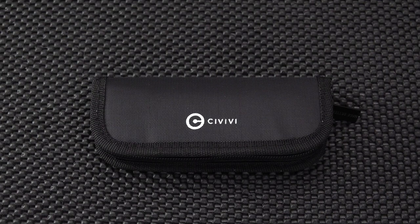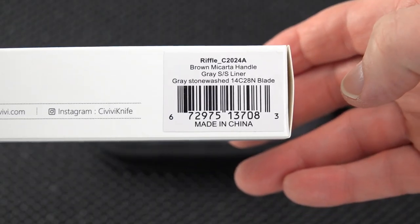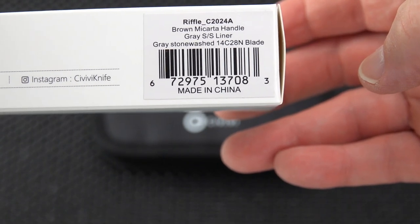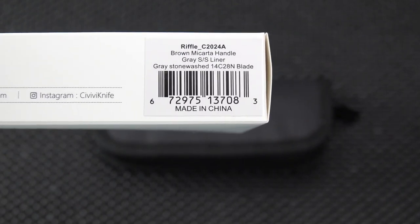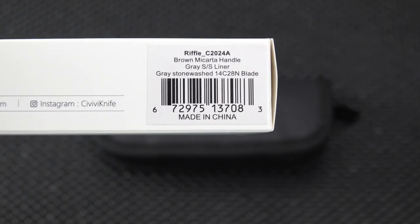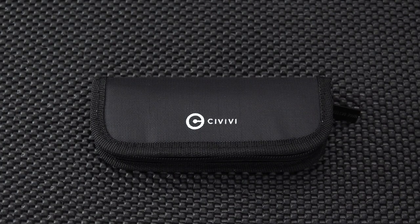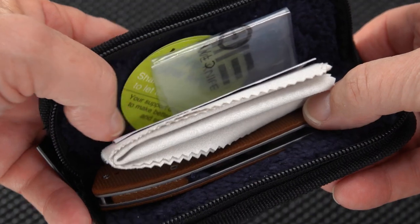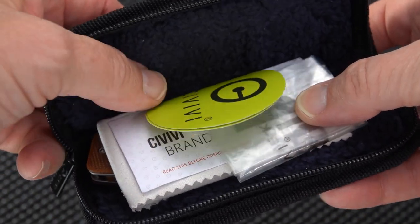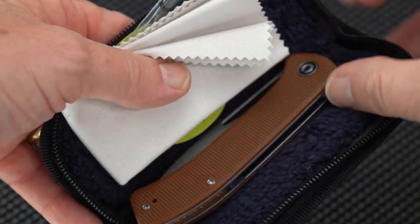Let's show you the box rather than unbox it. This is the Riffle in Brown Micarta. I'm really getting their Brown Micarta — it's kind of a golden brown, slightly translucent. This is the gray-bladed model. Let's pop it out. All the usual Civivi emblems: stickers, microfiber cloths, and pouch.